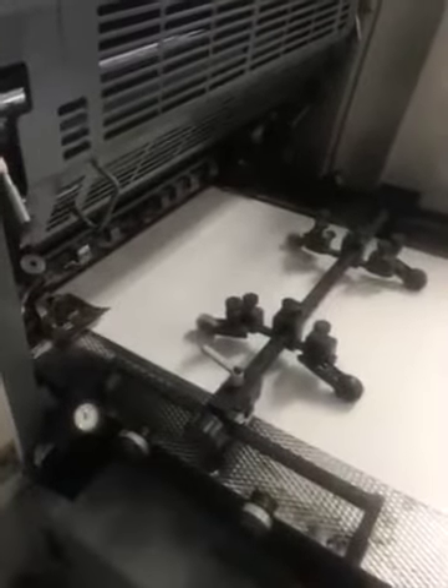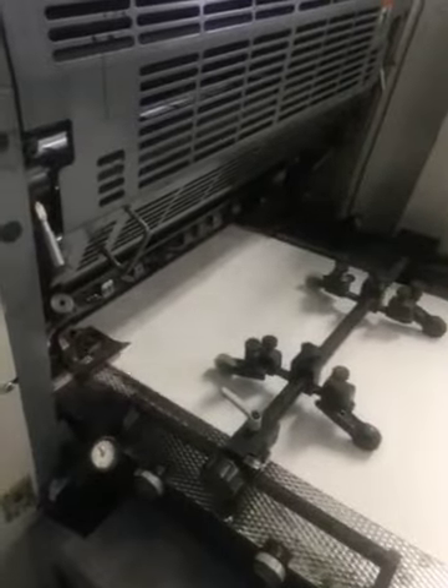A fan bag to the feeder head. Not proper sheet separation. Good thing of beauty.